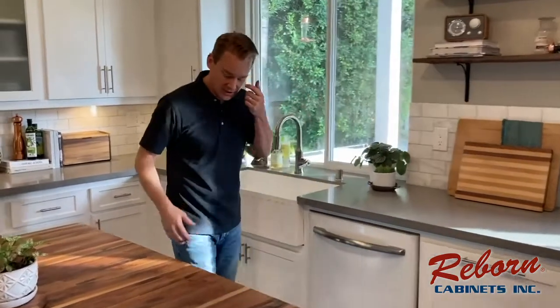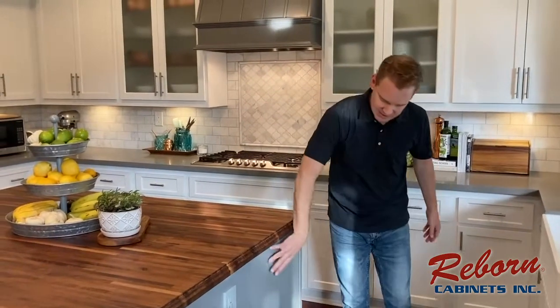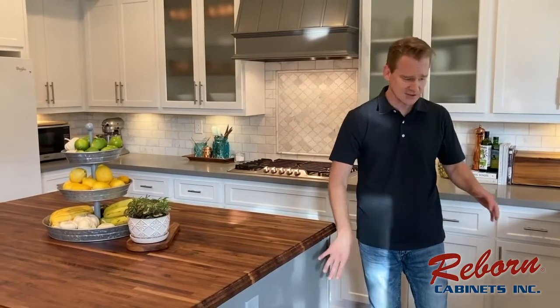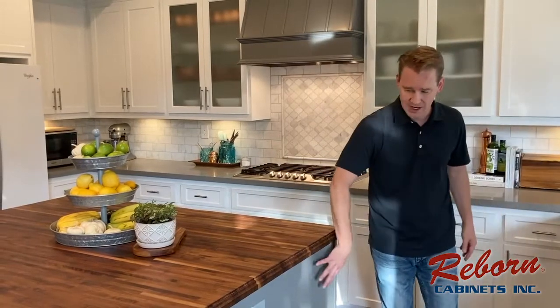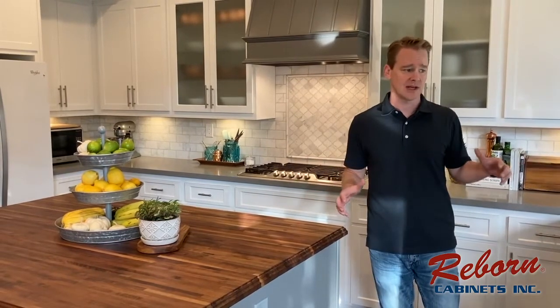Over here you can see the side of the island is the same gray that matches the hood. We decided on this through ongoing conversations with our designer at Reborn — it creates a nice contrast between the white of the cabinets, the gray of the island, and the wood top on the island. All of this was put together and reformulated a couple of times by us and our designers.